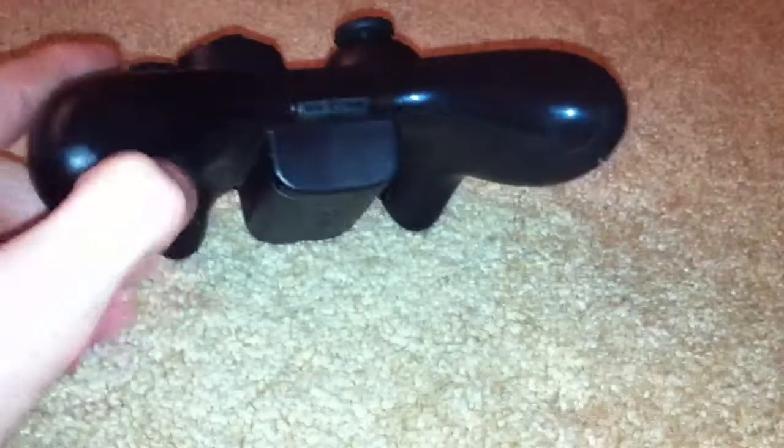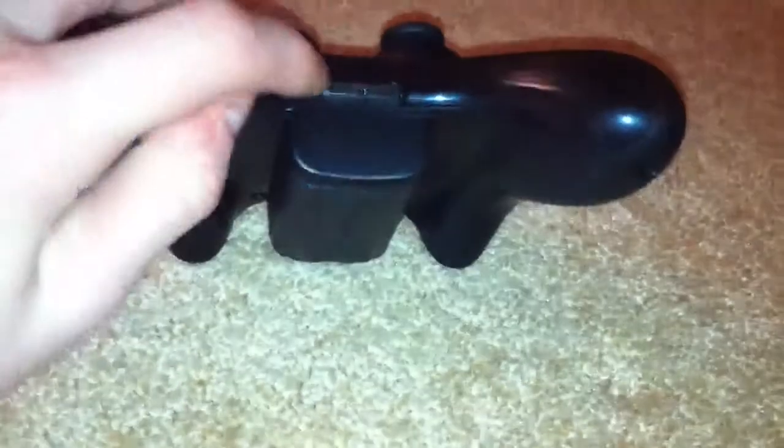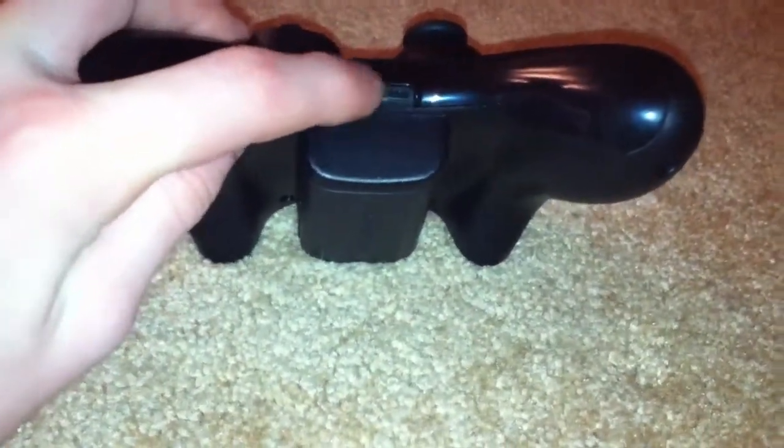On the bottom here, you have a glossy finish right around here and right along here. And this is where you plug in your keyboard or your headset.